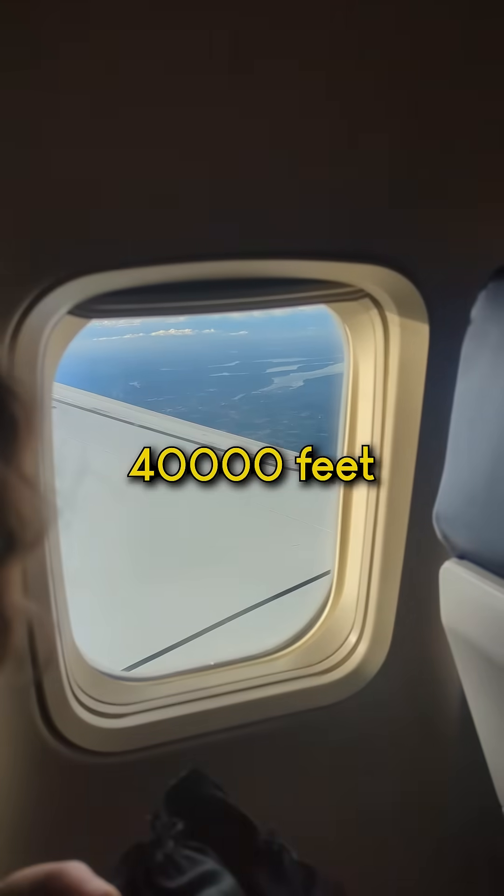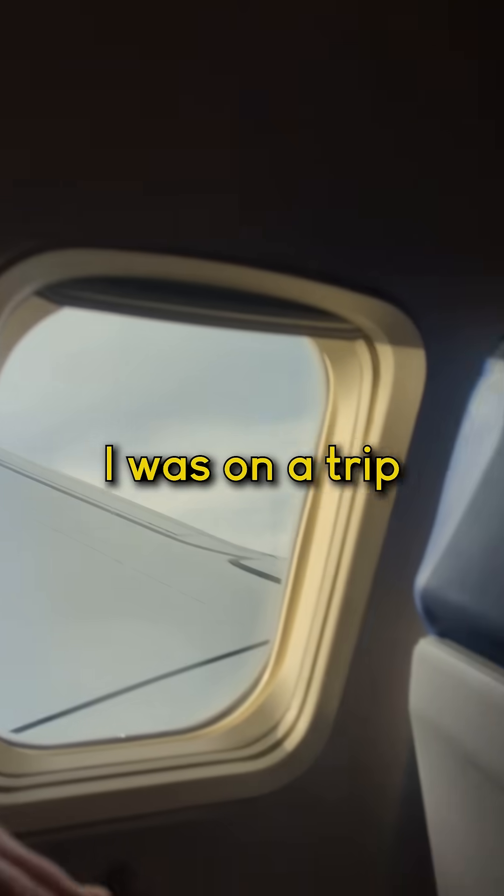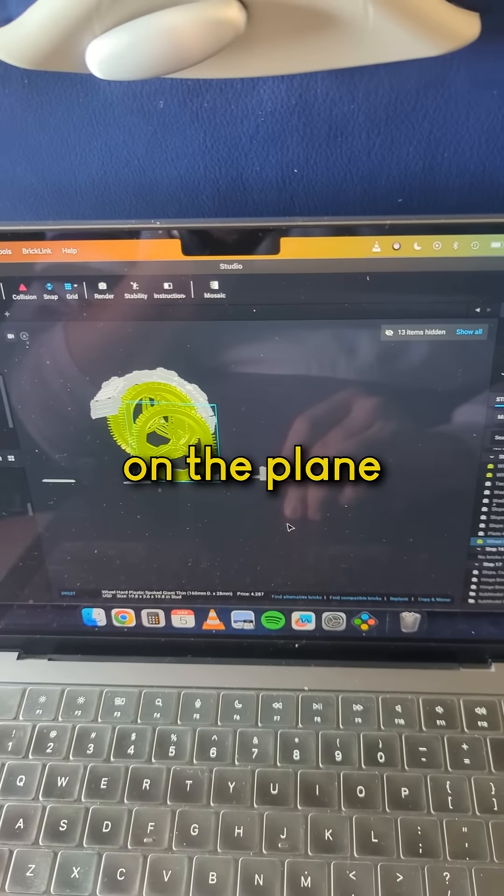Ever built Lego at 40,000 feet in the air? This is part four of working on the giant Lego Artemis build. I was on a trip, so I was working on it on the plane.